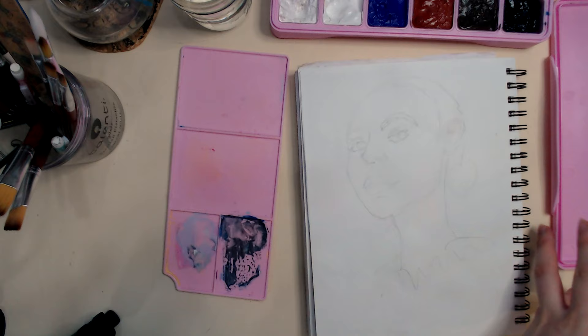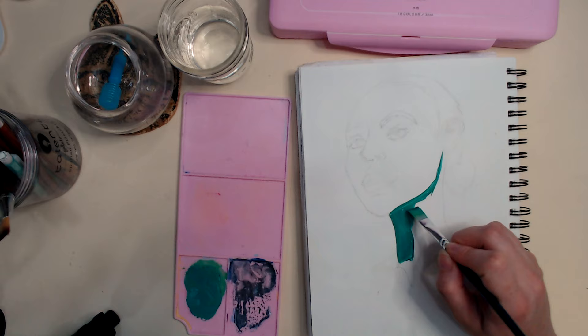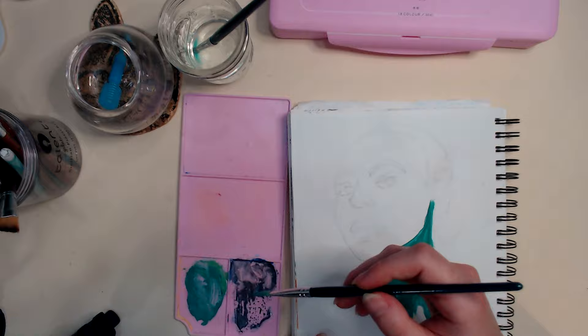Okay, it's day one of this challenge. I think the last time I used this gouache was when I made the YouTube video about how it dries out, which at this point was at least three weeks ago. So it's actually been a really long time since I painted, and it was probably even a month since I painted before that.